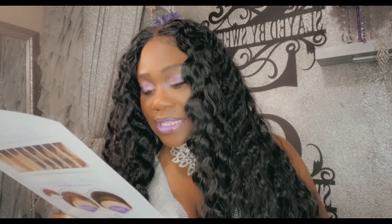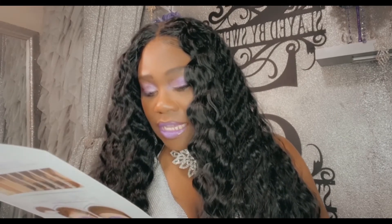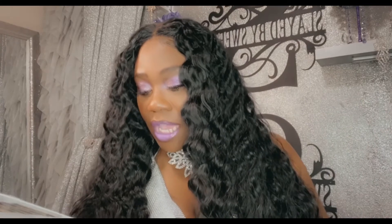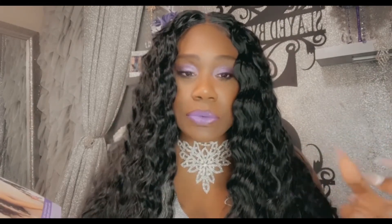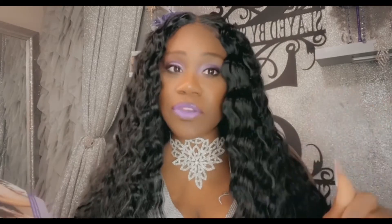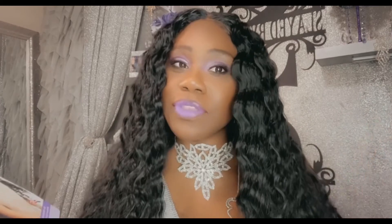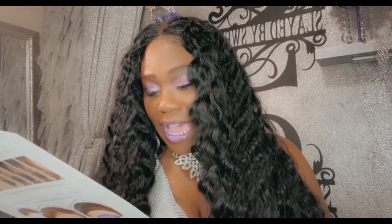She features a 13 by 6 ear-to-ear with a 6-inch deep hand-tied, pre-plucked natural density, undetectable flawless hairline - I don't know about undetectable, but we'll get into that. She does have a perfect hairline with baby hairs along the hairline. You saw in the beginning she came with baby hairs - I just did a little bit right there, just a little on the baby hair. If you are a baby hair person she comes with pretty baby hairs. It says pre-customized unit - she came as a middle part but you can wear her as a right or left side part. It also says protective style, no leave-out necessary.